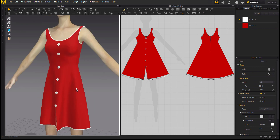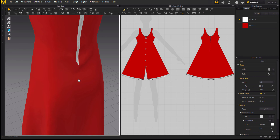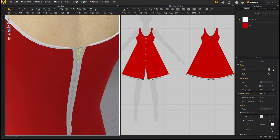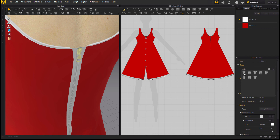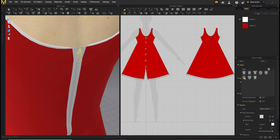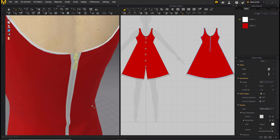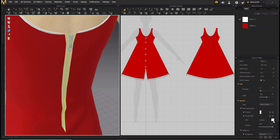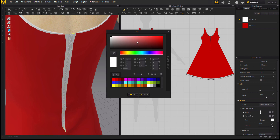So here you go — this is a perfectly fine zip and this is your dress. You can always change the shape of the puller and the slider from your property editor. These are the slider shapes you get and you can change them as you like. You can also change the puller and you can also change the color of your zipper — let's change it to reddish.